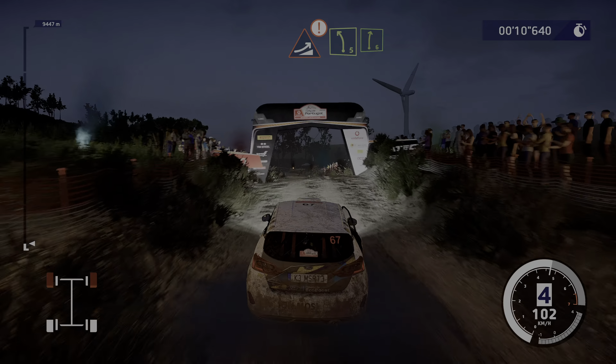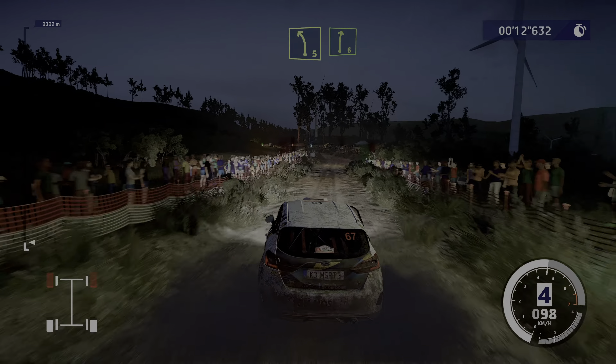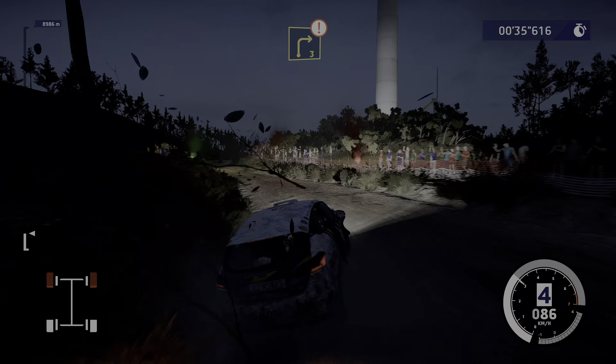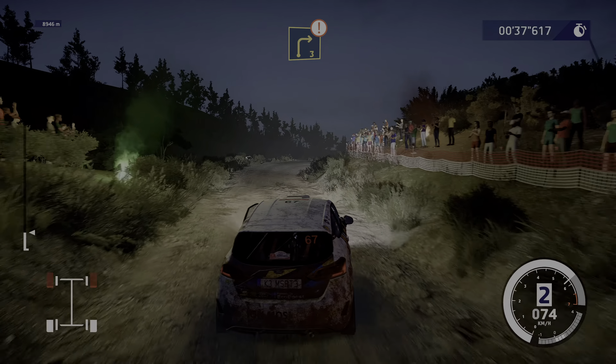Into left 5 and right 6, very long. Oops, not the right route. And left 4 into caution, right 3, and left 4.